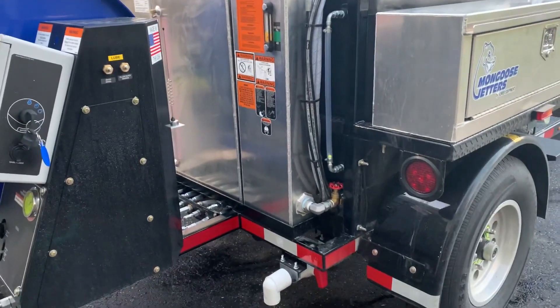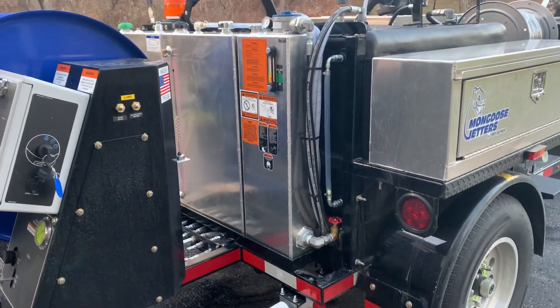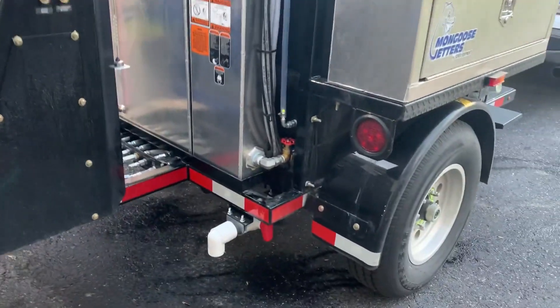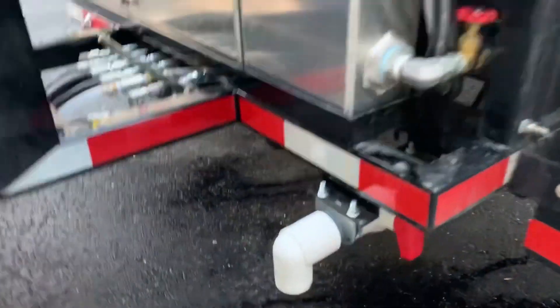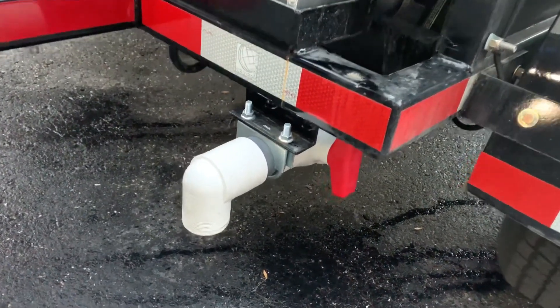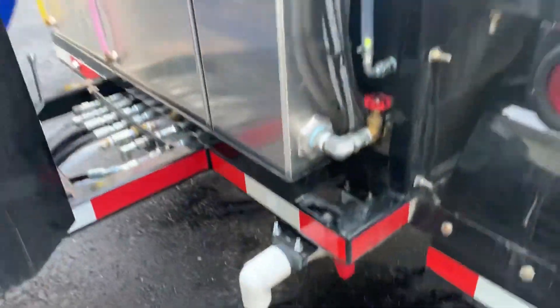Mongoose Mike here, going to do a quick video explaining how to winterize and unwinterize a Mongoose Model 184 HD. First thing is drain your water tank, which I've already done. We're going to drain all the water out of your tank and then shut your main drain valve.